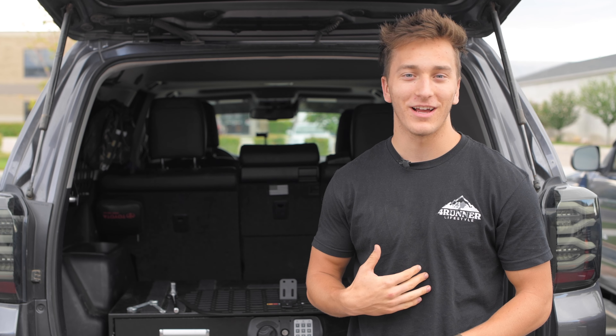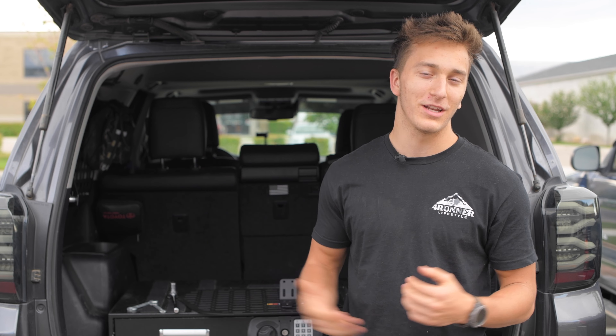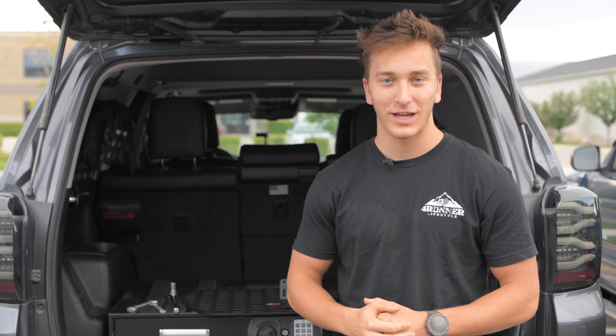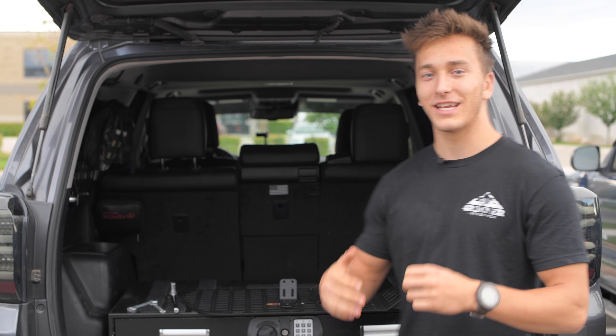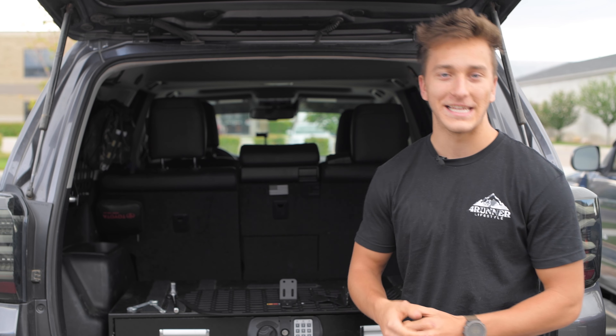Hey guys, it's Truman from 4Runner Lifestyle. Today we're going to be installing the interior molle panels for the rear windows. These are from Rago Fabrications. These are what's going to get you ready for those overlanding trips and you're able to hook up all your equipment on the inside.